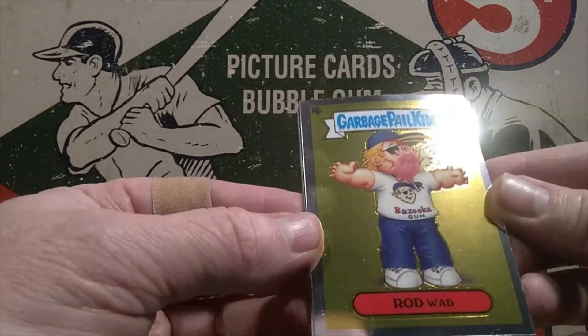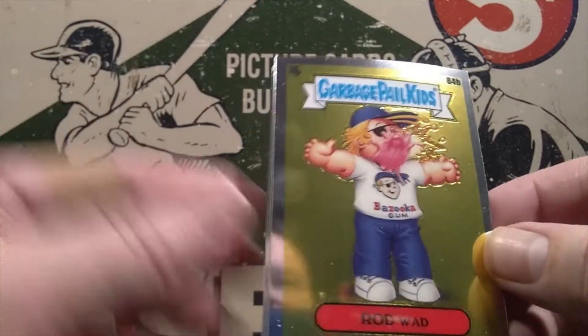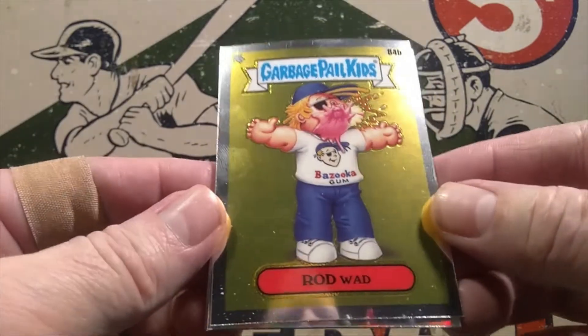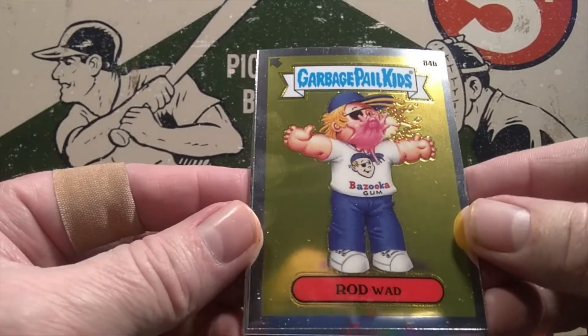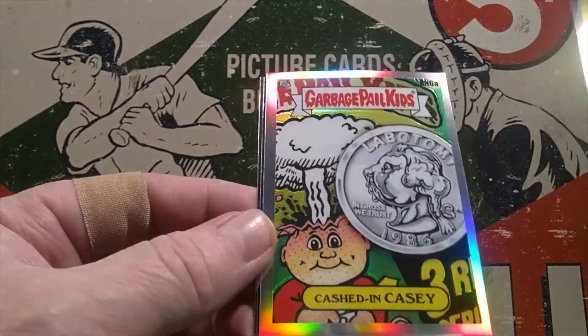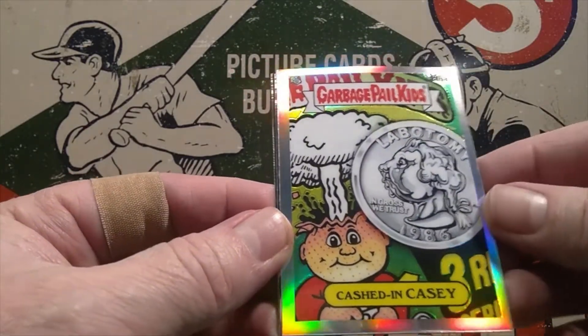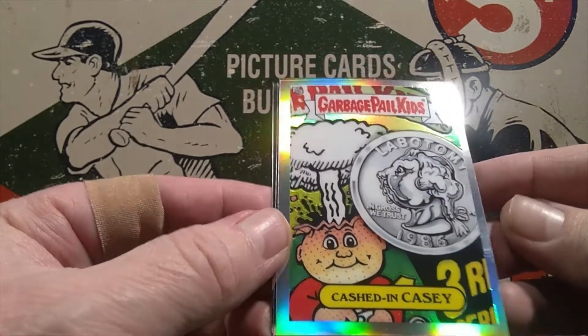Let's see how these are cut. I know the last two packs that I've seen opened, the cards were not very well centered — in fact they were cut very poorly. Let's see how Topps did on this one. There's Rod Wad — nicely centered. There's Cashed In Casey. That'll be a refractor right there. Nice cut on that one.